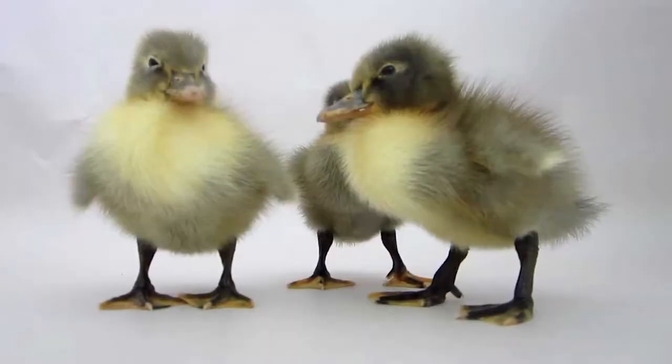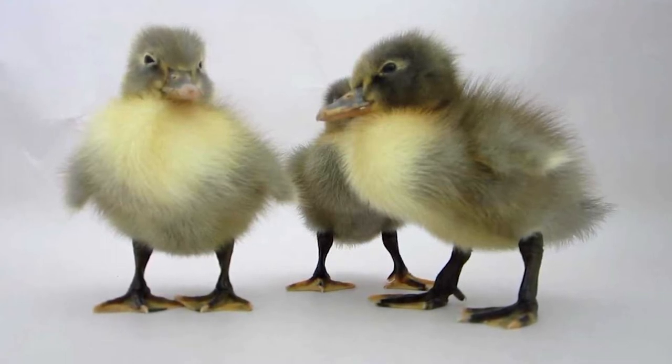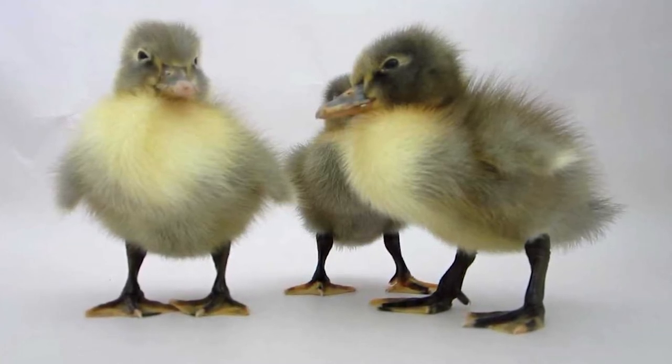For Blue Swedish ducklings, your duckling is probably going to have a bluish-gray fluff with a little yellow spot in the middle of its chest and speckled black and yellow, yellowish-white feet with a dark bill. So if you are seeing that in the duckling that you brought home, it's probably a Blue Swedish duckling.